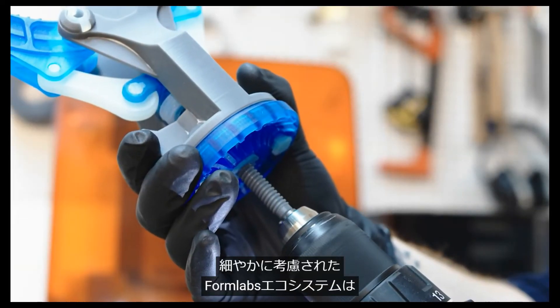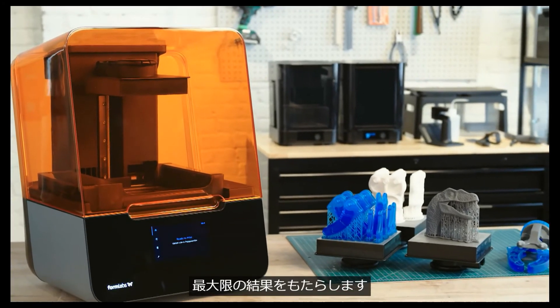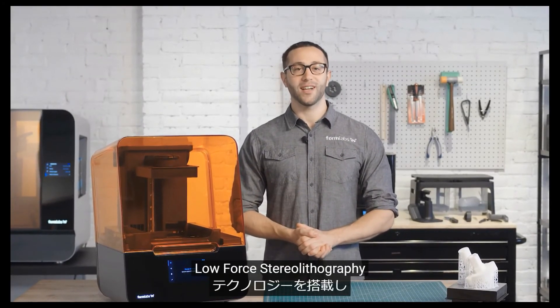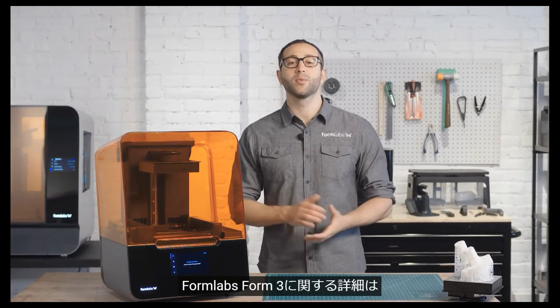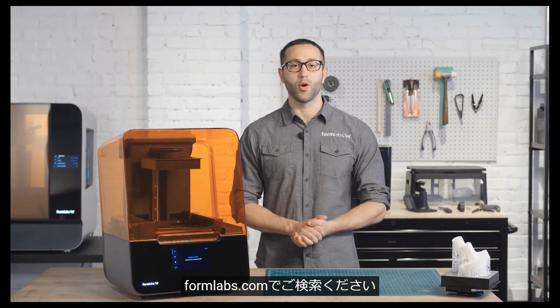Consistently produce high-quality results with less time and less effort with the complete end-to-end Formlabs ecosystem. The Form 3, built on advanced low-force stereolithography technology, is the next step towards universalizing industrial-grade 3D printing for the desktop. Continue exploring the resources on Formlabs.com to learn more about the Formlabs Form 3.